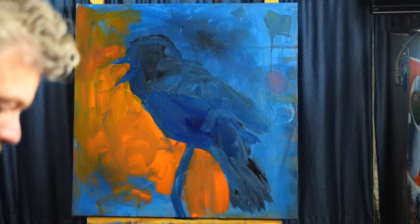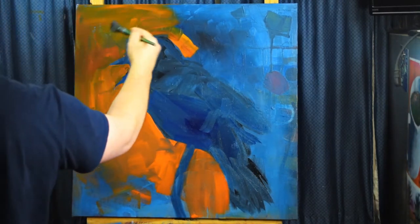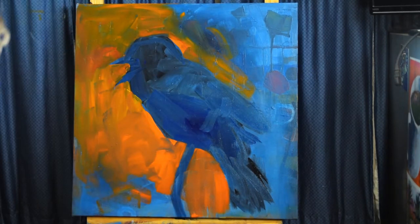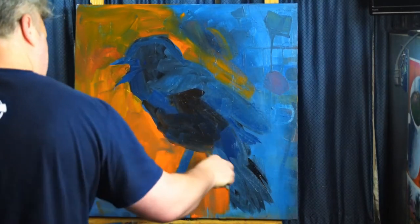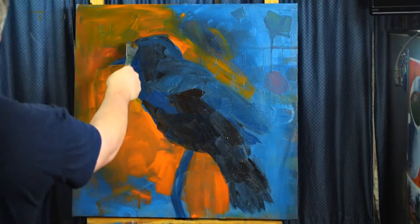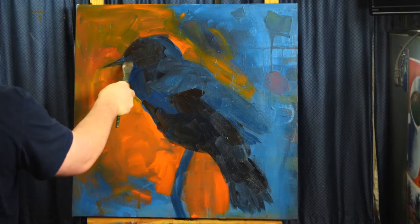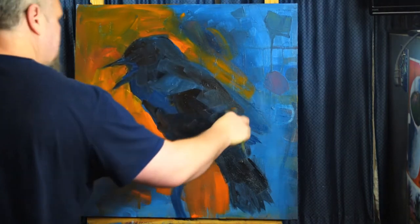As you'll see going forward, the biggest part of my painting process is experimentation — trying things out, trying paint out on the canvas, seeing how it works with the rest of the colors, changing colors, and making changes as I need to. Sometimes I get it right the first time. Oftentimes, it's a process. It takes time to end up with the right color or the right shape.